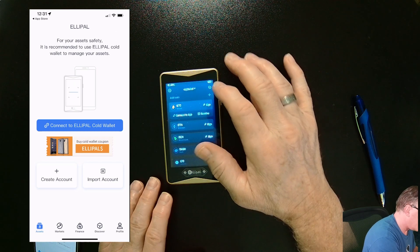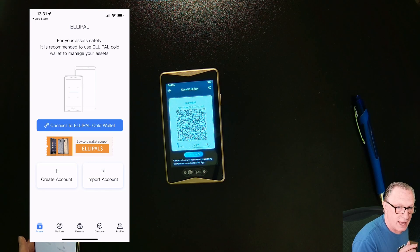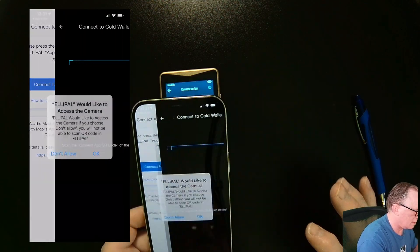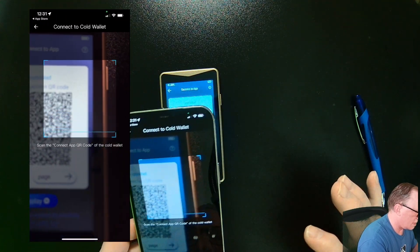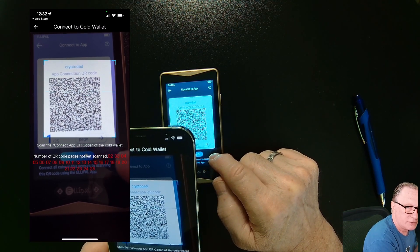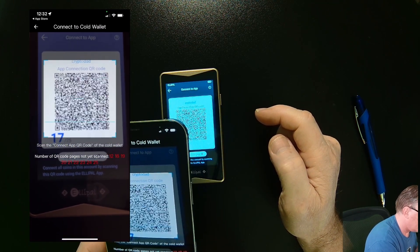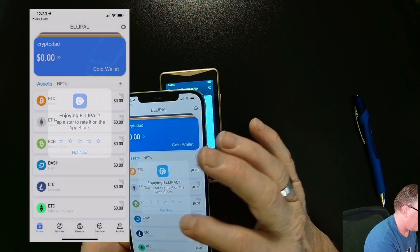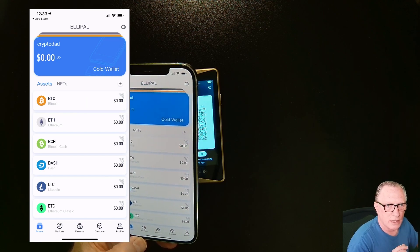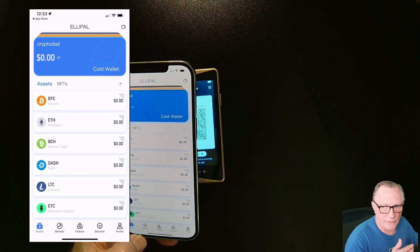Once you've got the wallet set up, there's a connect button here. We'll connect and let the app scan, then do the same thing on the phone. Hit connect and give it access. If we want it to go automatically through all the pages we can tap autoplay. After you've done that, you now have it connected so that you can read the balances of all the coins stored in the wallet. As you can see, I don't have anything stored yet.